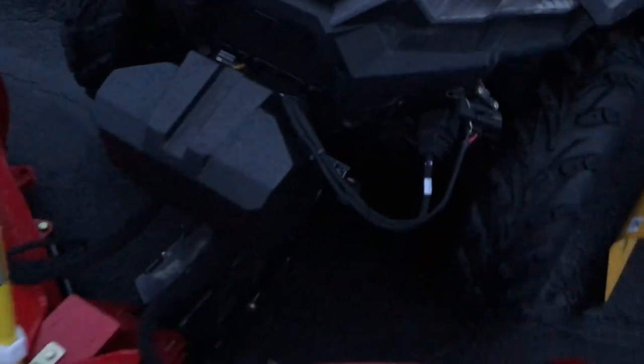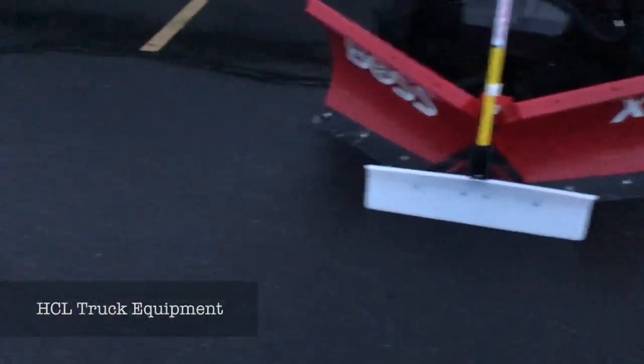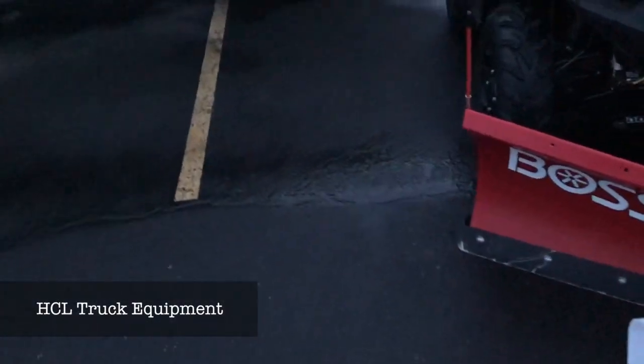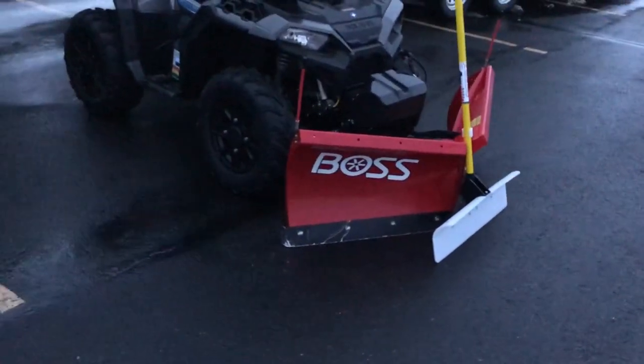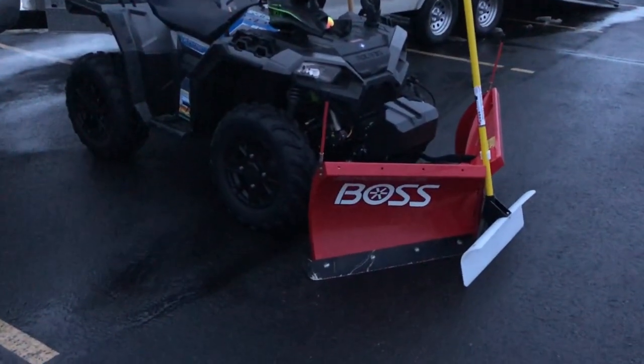They knocked that pin out for me — I could not for the life of me get that pin out. So I just had them take care of it. I believe it's H&L equipment out in Belgrade, Montana. I'll have it in the description below.